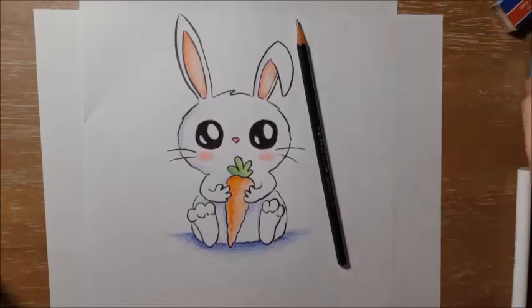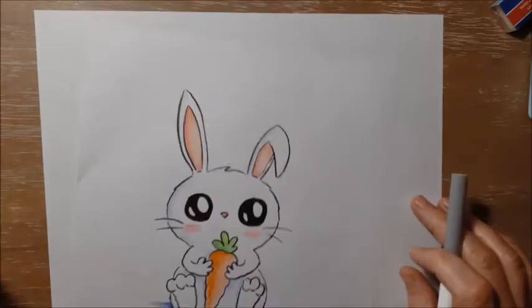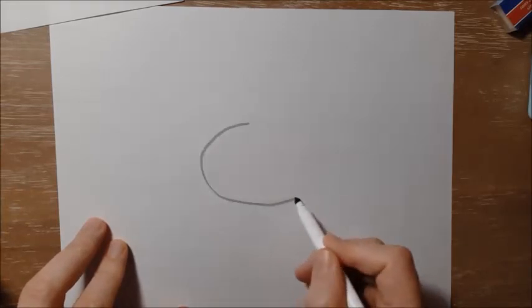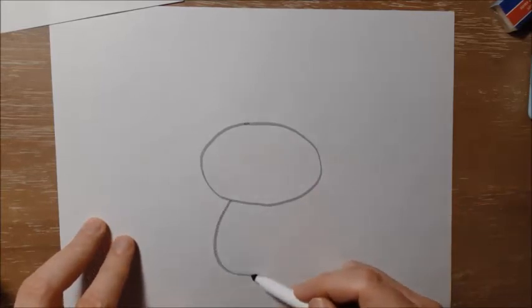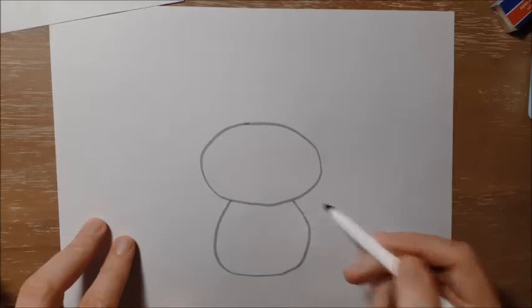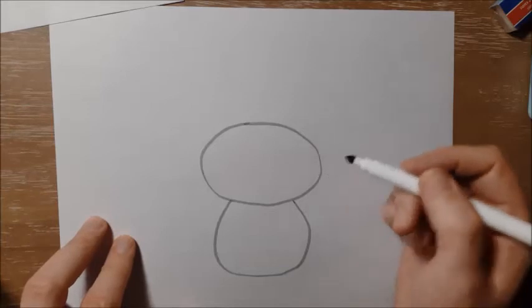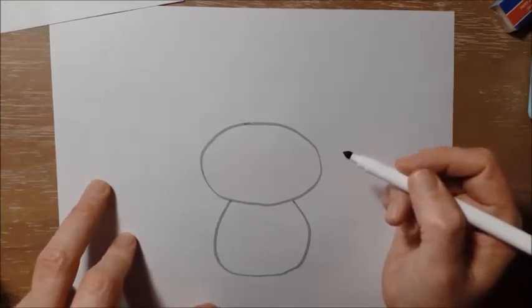Instead of using a pencil to draw with today, I am going to use this grey marker just because it's a little easier for you guys to see at home, and it's pretty much the same as I usually do in Drawing Club at school. So I'm going to start this little rabbit with an oval for his head, and then another oval or circle shape for his body. In Drawing Club I usually stop and wait for a long time before I keep drawing, but of course you guys can pause the video at home if you need to.